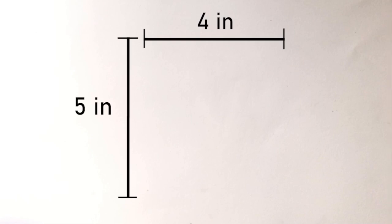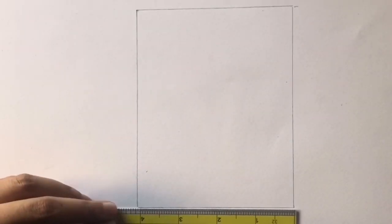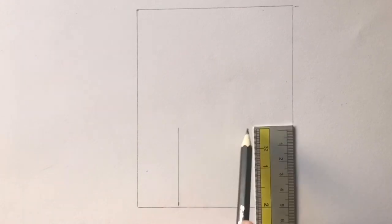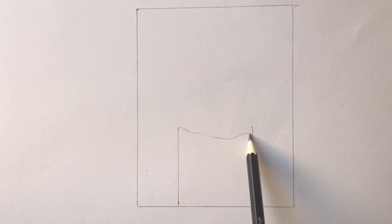Start by drawing a rectangle which is 5 inches in height and 4 inches in width. Mark a point at 1 inch and 3 inch, then draw a 2 inch line from these points. Go ahead and draw the top of the candle and the flame.